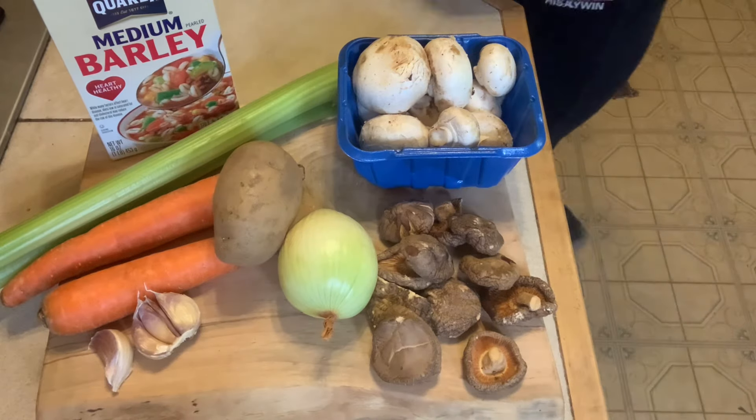Today I'm going to make a mushroom barley soup. Like a lot of my soups, you can make a vegan variety, which I'm going to do today, or you can also add some chicken broth or bits of meat to make it a non-vegan variety. I'll tell you what I'm going to do and give you a couple of hints about when it's better to make the non-vegan variety.